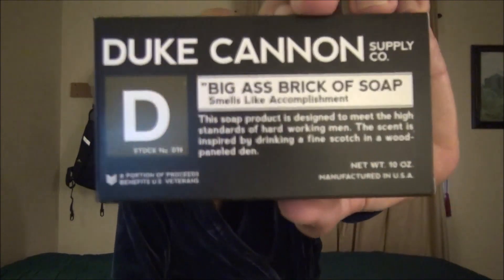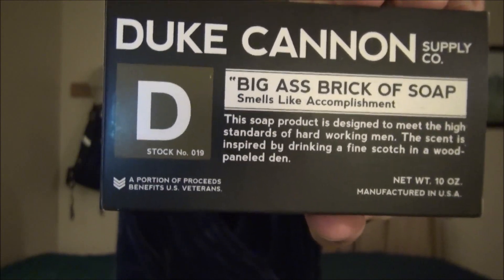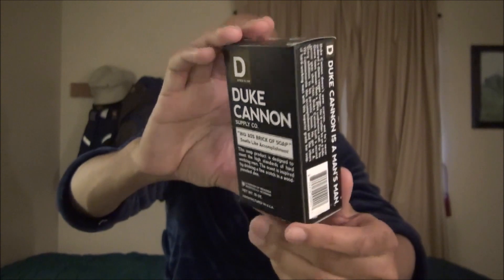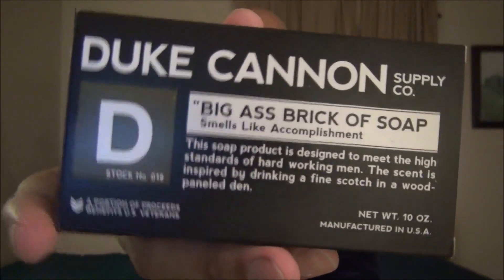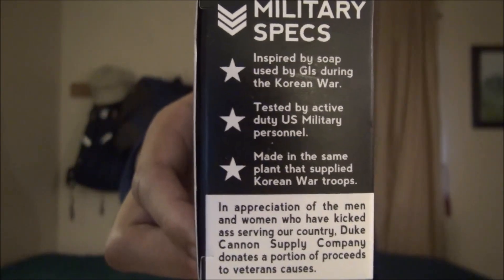Let's look at the bar today from Duke Cannon. This is their Big Brick of Soap — 'Smells Like Accomplishment.' Look at that. This is a 10-ounce bar, just freaking huge. One of the things I like about Duke Cannon is that a percentage of all their proceeds goes to veterans causes. That's really nice.